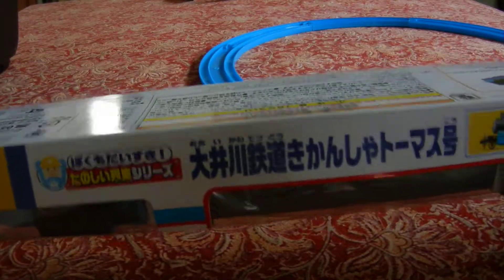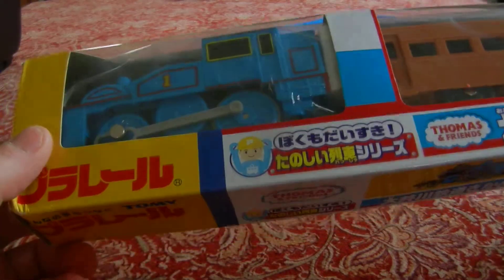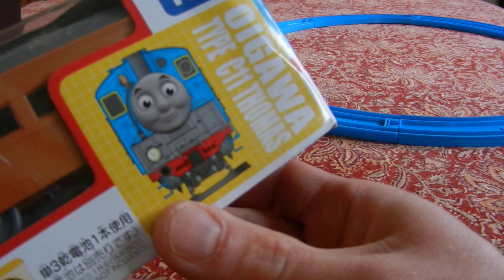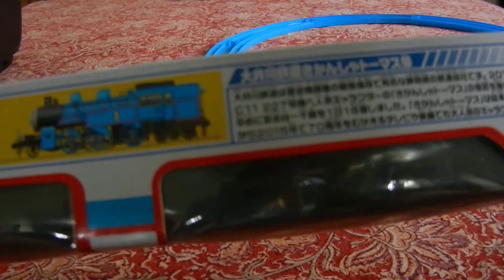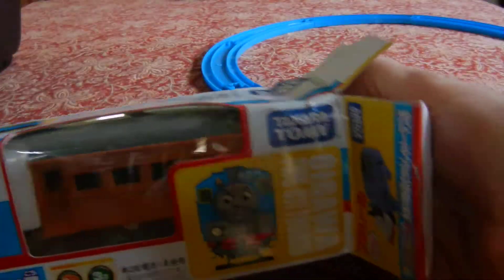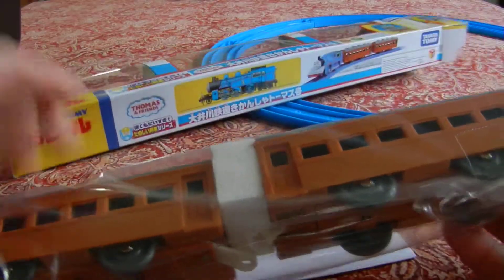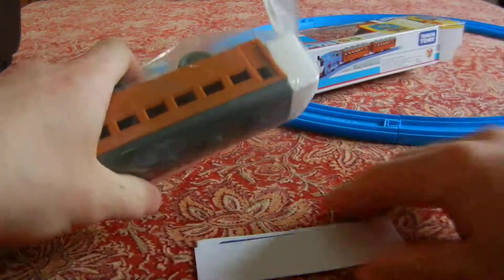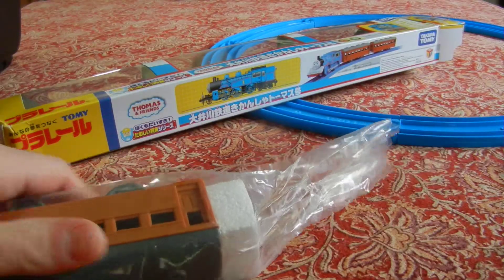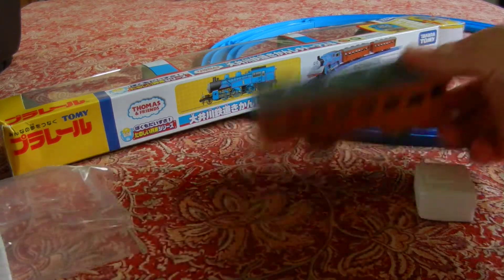Hi there, here with a kind of unusual unboxing because this is my third one of this train. The first two did not work — there was a manufacturing defect. This is the Kato C11 Thomas, which ran in Japan last year. I was really excited for its release, I pre-ordered it, got it in the mail, and it did not work. They sent me a replacement and that one also did not work. So I'm a little nervous about whether this one will work.